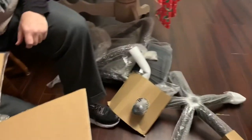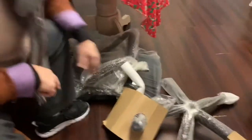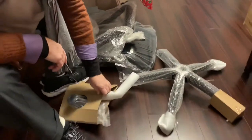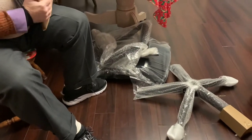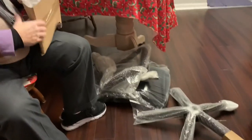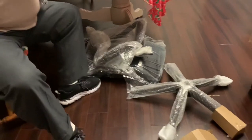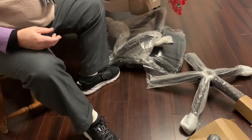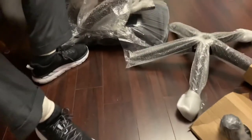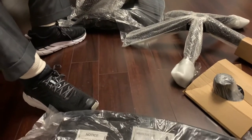Do you want me to put this together, or do you want to watch? I think I need to open this first — put everything on the floor. I don't want to sit on the floor. Where is the knife? Cut this with the knife.